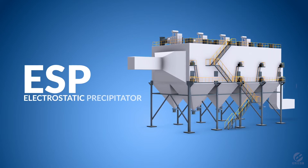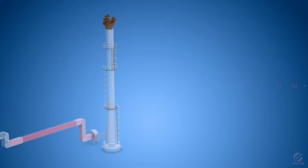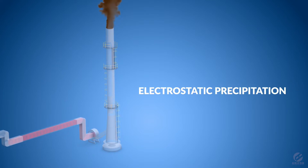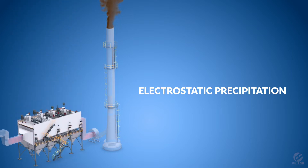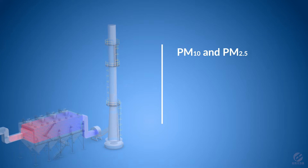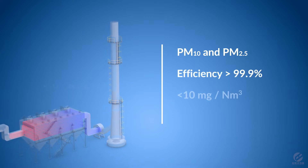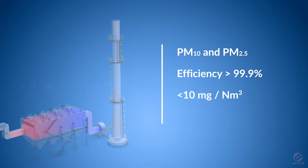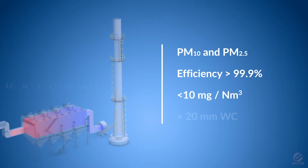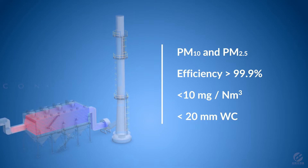ESP electrostatic precipitator is a very advanced air pollution equipment that works on the principle of electrostatic precipitation. It can capture even the finest of dusts. It has a very high efficiency and it can achieve emission levels of less than 10 milligram per nm cube. It has very low pressure drop of less than 20 millimeters water column.